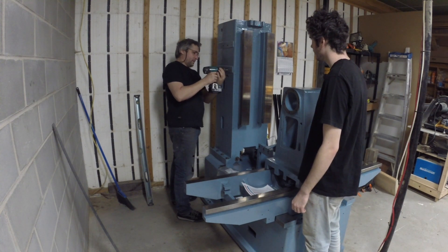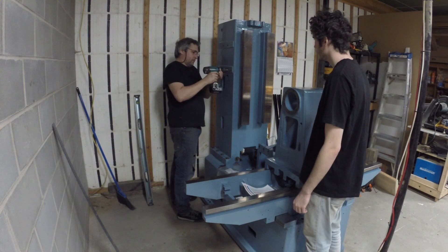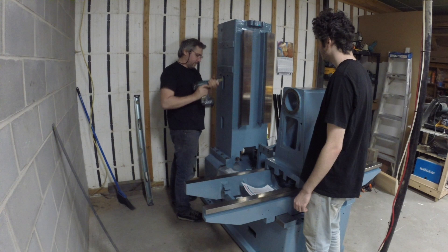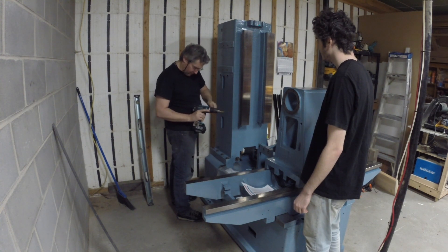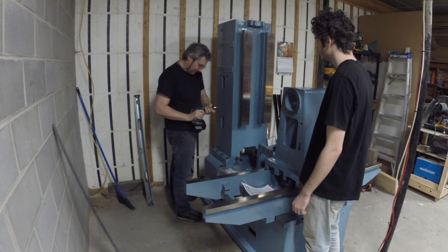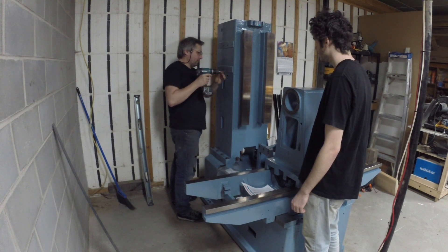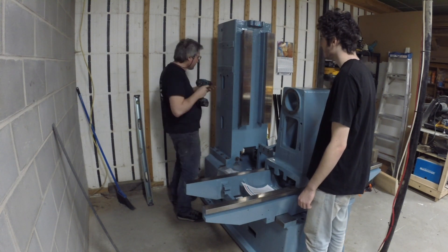You might remember my son Piero from the first video of this series — he was helping me dismantling the machine at university, and he was home for the holidays so I asked him to give me a hand lifting the tool changer casting and putting it back in place.